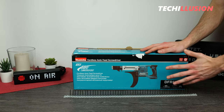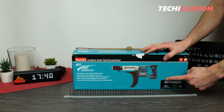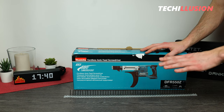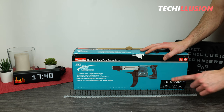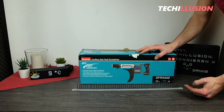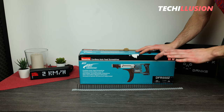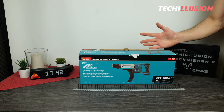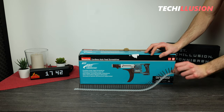Some of you may remember that some time ago I introduced the Makita Cordless Drywall Screwdriver DFS-452. If you haven't seen the video, you can check it out here — I'll link it in the top right corner on the info card. Today we have its counterpart on the table, the DFR-550, a magazine screwdriver that allows us to sink drywall screws more efficiently and quickly. It requires collated screws, but I'll talk about that in more detail later.